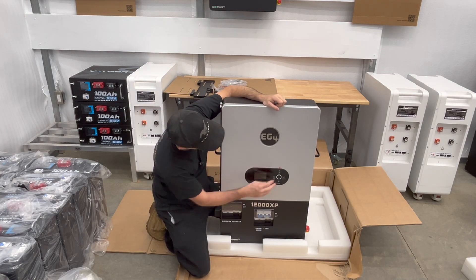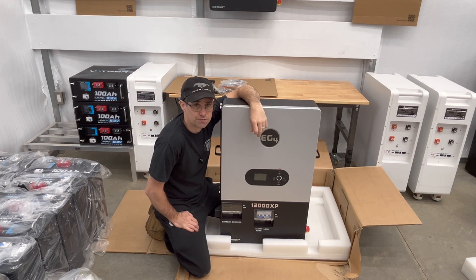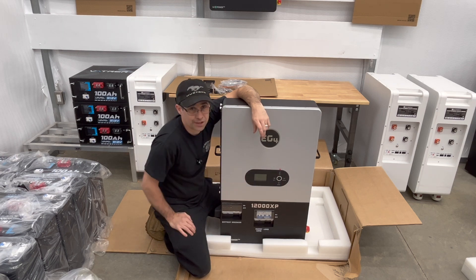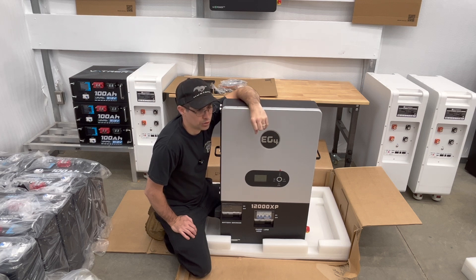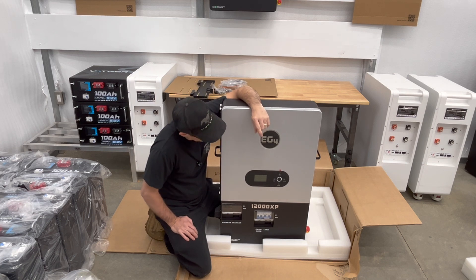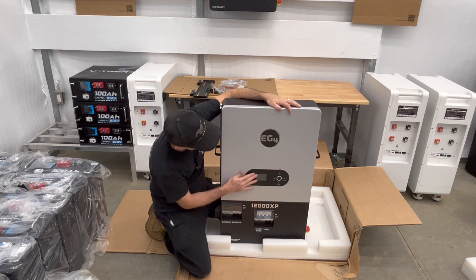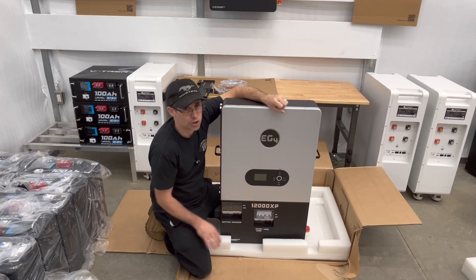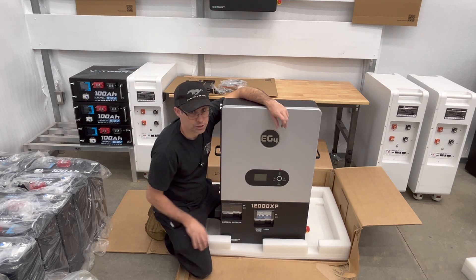Let's go over the front first. You're going to have your display here and all the buttons to go into your configuration. What I find is there are more settings available using the configuration on the panel than on the Wi-Fi app. For example, you can set up your batteries — how many amp hours are connected, what type of battery: lithium iron phosphate or lead acid. You can also adjust your fan speeds. I like the Wi-Fi connectivity too, and there's an online app with a good amount of configurations, but personally my favorite is using what's on the front.